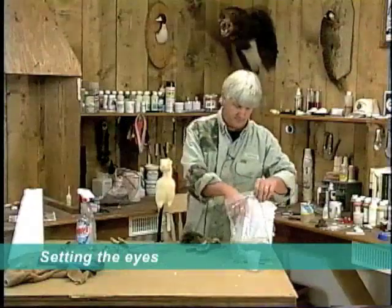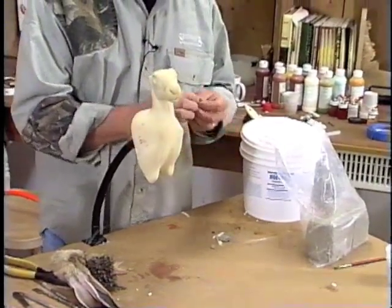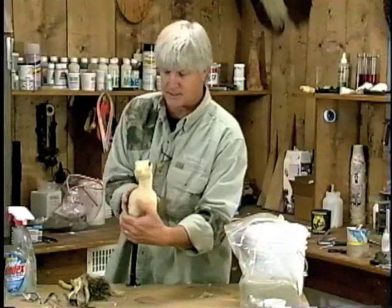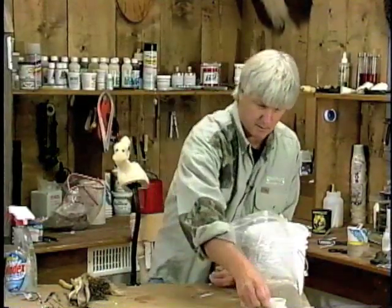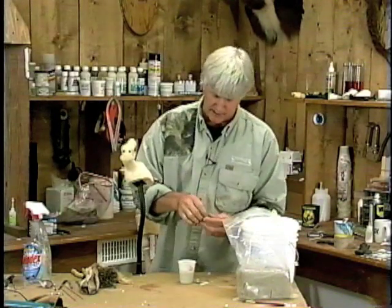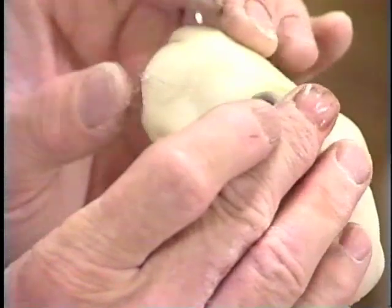Next we're going to set the eyes. I'm going to come back and put a slight little ring of clay around the eye — that's going to give me a little adjustment and help hold the eyelids in. I've got a little bit of water here, and I'm just going to roll a very small worm of clay. It's not like a deer mount where you have a big brow at all; this is just a small ring of clay that I'm going to blend into the mannequin.